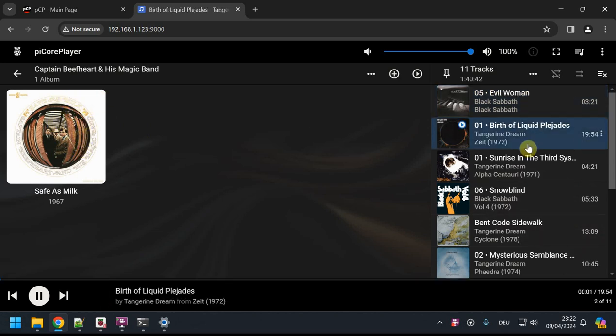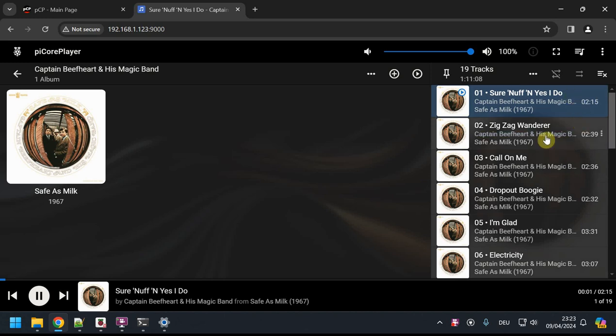Sometimes the library view won't update immediately after scanning finishes. You can press F5 to refresh the page and it will show 'Previous Scan Details', confirming it's done. And there it is — the third artist appears with one album, and I can click Play to push it to the playlist.